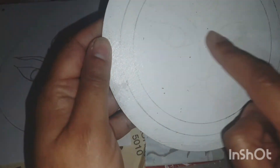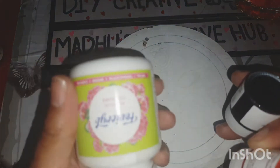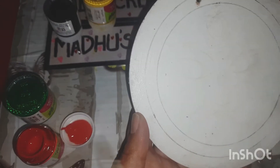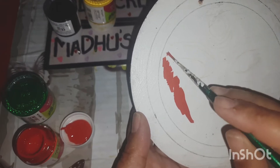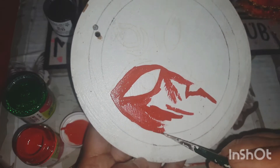I've taken a Durga Mata design and I'm going to trace it with white carbon paper. I have also drawn two circles on the outside. I'm going to use Favikril acrylic paints, covering half of the face with red and the other half with yellow. How are you celebrating Navratri? Wishing you all a very Happy Navratri — let the goddess bless you with all happiness and health!